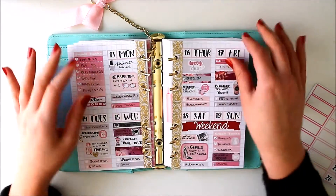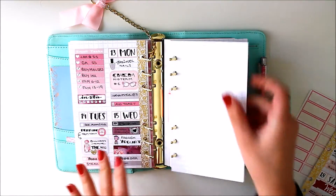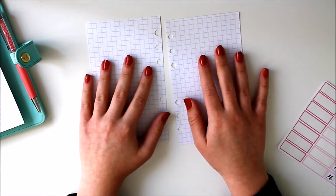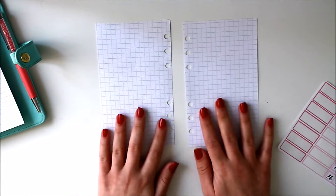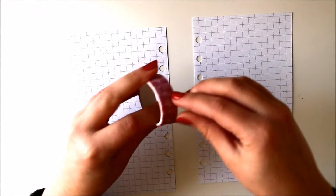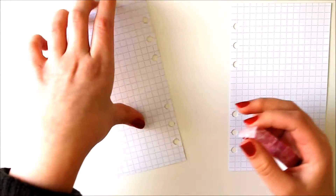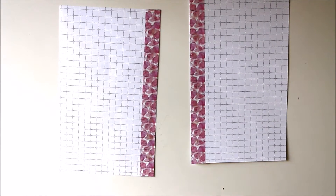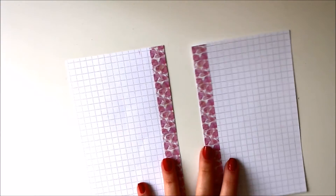So I'm just gonna go ahead and remove these and start lining things up. I don't need this one — I don't know what I was doing there — so I'll set this aside. This is the paper that came with the Recollections planner and it's really nice and thick and I like it, so I don't mind doing my spreads on it.